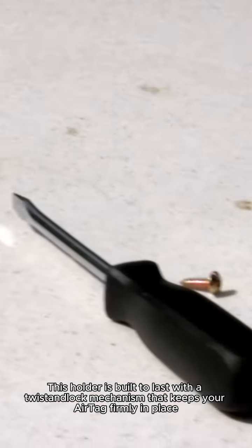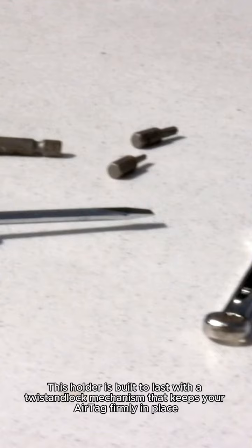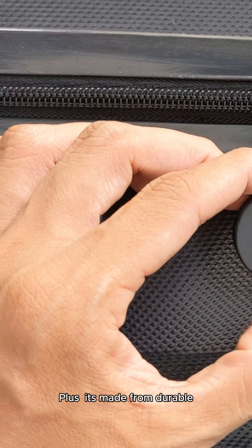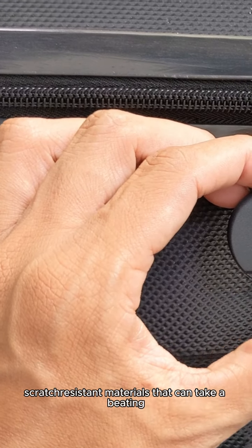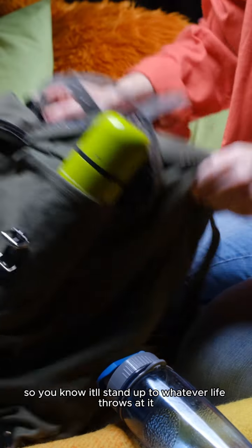Tough and trendy — this holder is built to last with a twist-and-lock mechanism that keeps your AirTag firmly in place. No more worrying about your AirTag slipping out or getting lost. Plus, it's made from durable, scratch-resistant materials that can take a beating, so you know it'll stand up to whatever life throws at it.